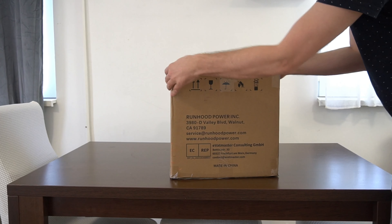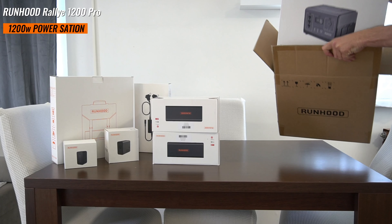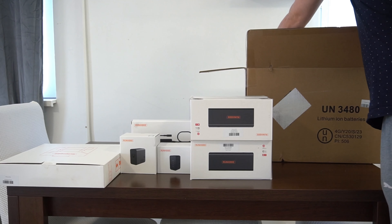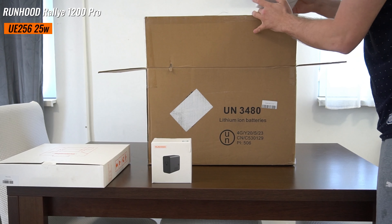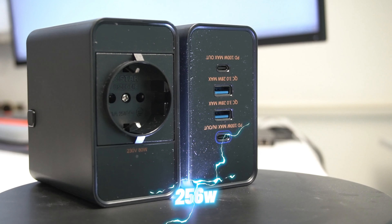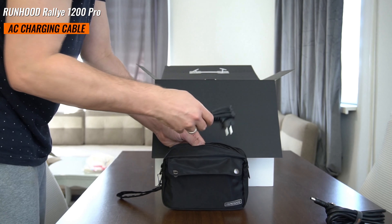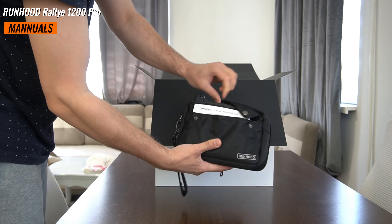Upon receiving the Rallye 1200 Pro, you are greeted with a meticulously packed assembly of power essentials. Inside the box you will find the host engine — a 1200W power station serving as the heart of the system — four EB324 battery packs each offering 324Wh, totaling 1296Wh capacity. A E-80 mini AC engine delivers up to 80W of AC power. A UE-256 USB engine with two USB-A ports and two USB-C PD ports capable of delivering 256W. A solar panel adapter, the Seri 100W solar panel, an AC charging cable, an MC4 to DC cable, and manuals for each product.